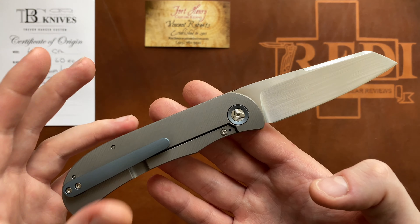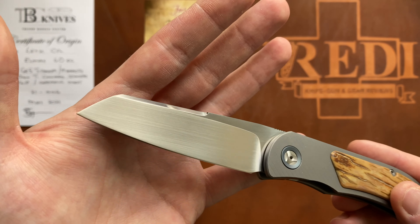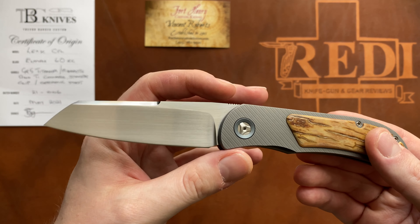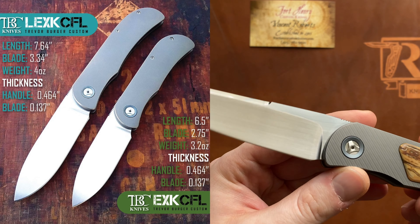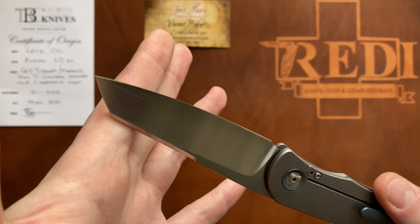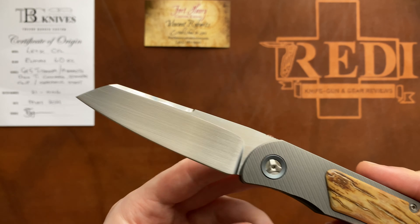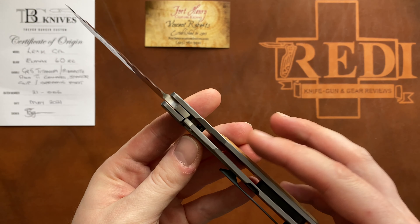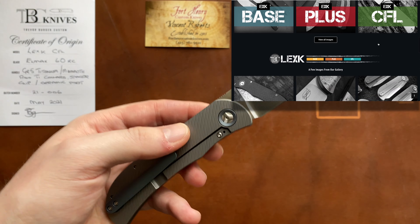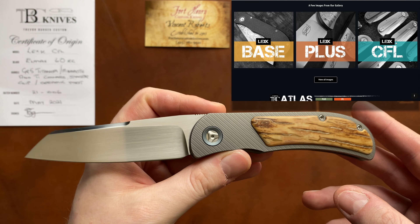There is the regular EXK and then the LEXK, which this one is. We also have the absolutely gorgeous and unique sheep's foot blade option. These knives are also available in a spear point or drop point configuration, all featuring a very nice and aggressive hollow grind, and most have this gorgeous hand drop. There are stonewashed variants available, and this knife is also available in a liner lock version. The CFL stands for contoured frame lock, which is at the top of the price range from Trevor Burger.